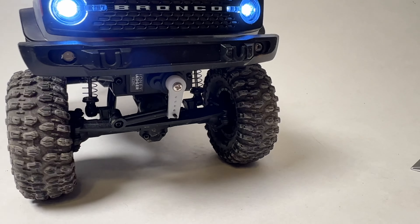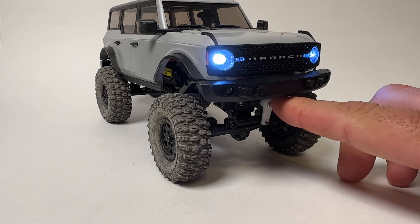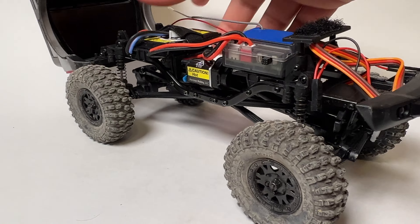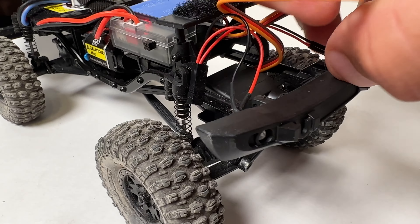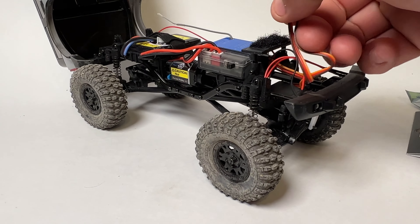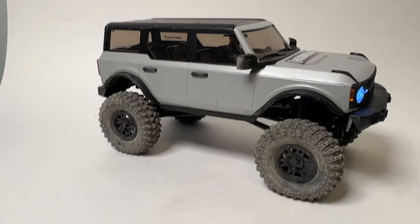I'm just using the stock horn — I do have it screwed in now. I was so excited to test out the production version that I took it out and forgot to put the horn on. It's got a nice long cable; you'd want to button this up a little better than I did. You can see how much extra length there is, so if you need a longer run based on your receiver setup, that's covered.